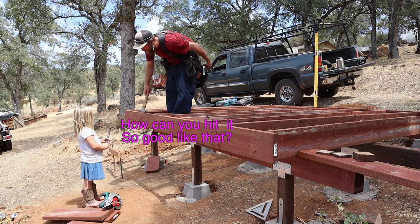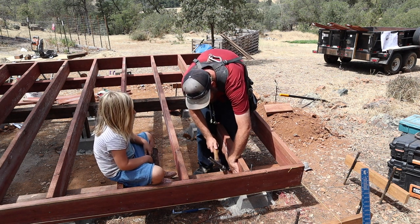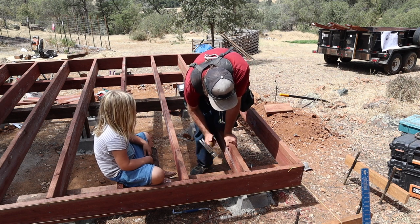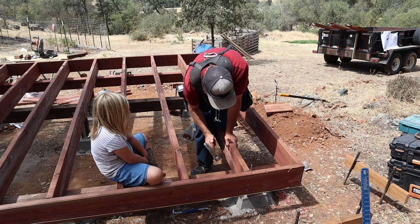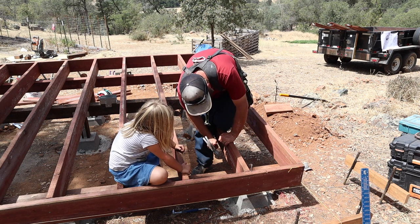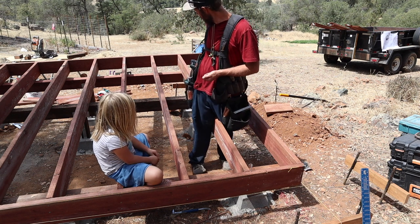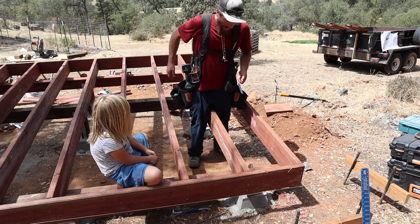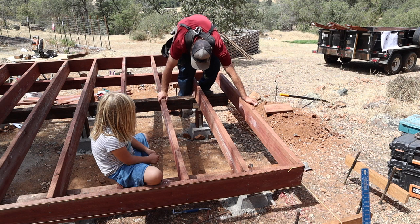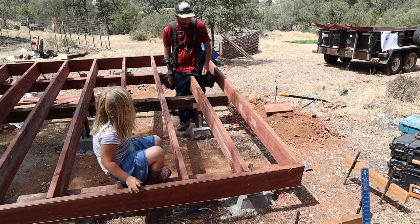How can you hit it so good like that? Practice. What are you doing? Toe nailing. Toe nailing? Yep. What does that mean? It's putting a nail at an angle. It all takes practice — if you keep practicing you'll be pretty good at it. That's why you're teaching me how to make a play structure like this, yeah?